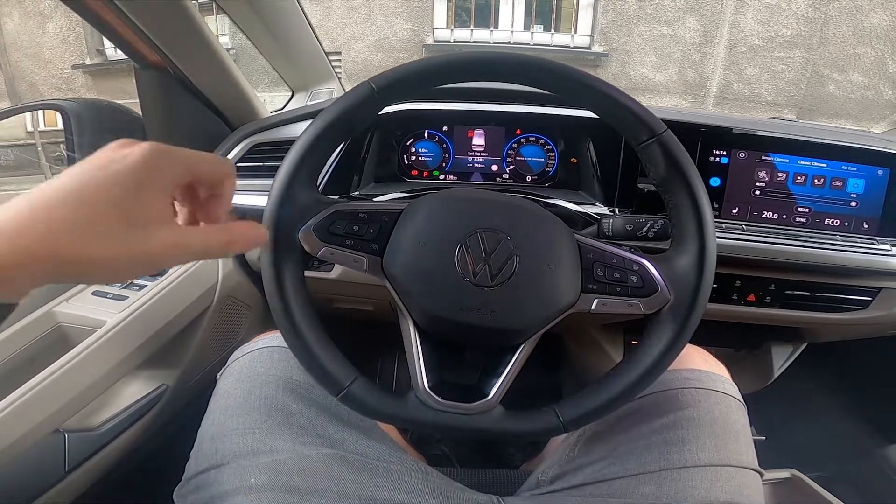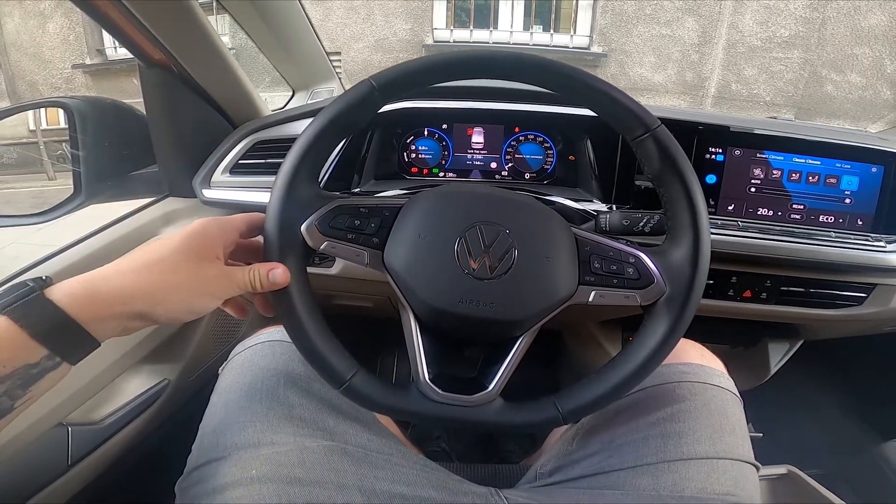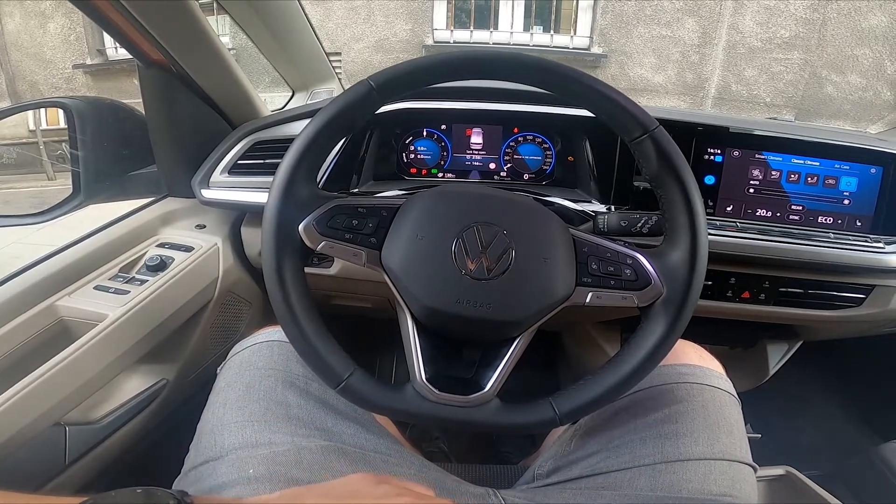Hello, today I'm in a Volkswagen Multivan. In this video I'll show you how to enable and disable seat heating.